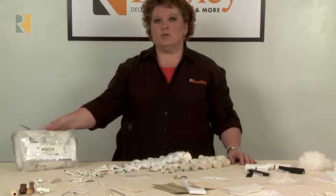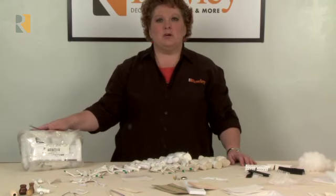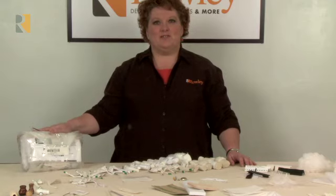If you'd like a workroom sample pack, simply call customer service, request the workroom sample pack — it is free of charge.